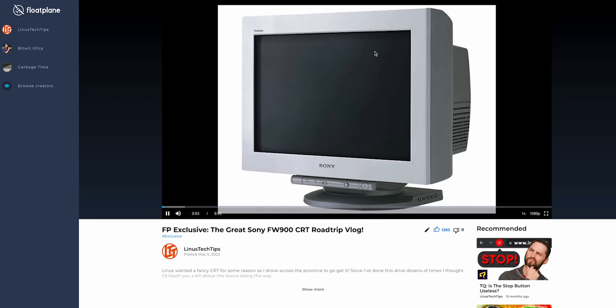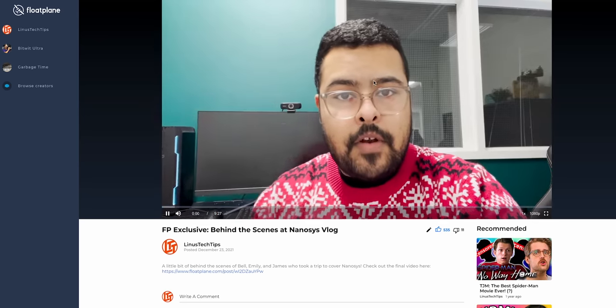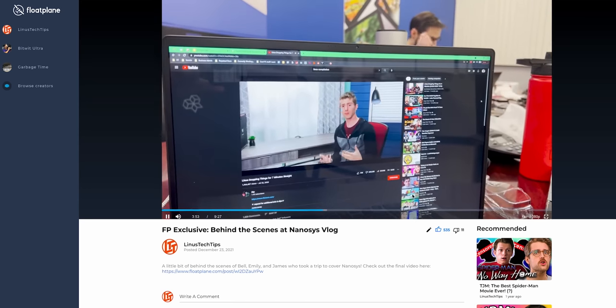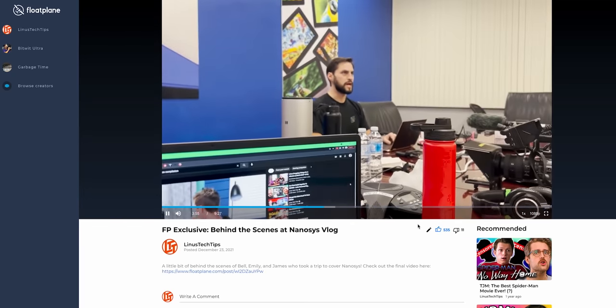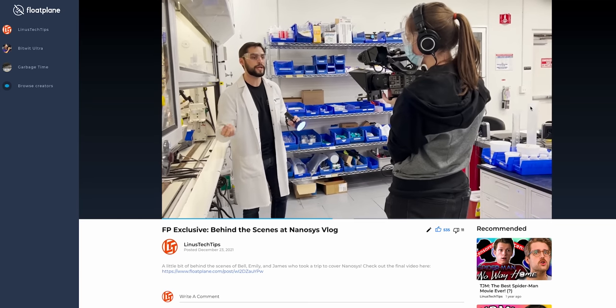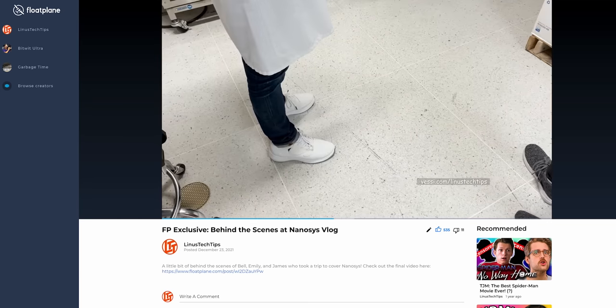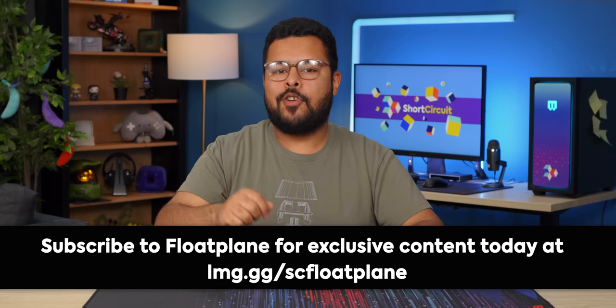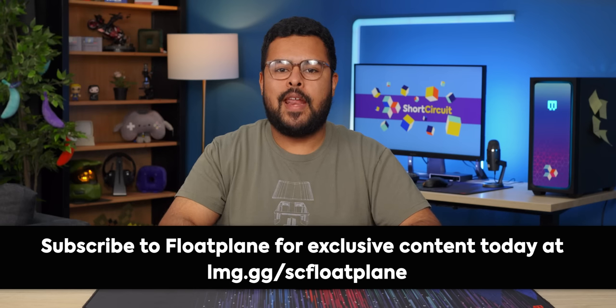These ones are great — I'm not biased because I shot and edited them, but hey, they're great. We can see some of the behind-the-scenes of what we've done when we go to all these different places, or how it actually works to make a video. The Nanosys vlog is really good for that — we can see James actually writing, talking to different employees, and then shooting the video. It's really cool to see how we do it. If you want to see more from us, make sure to subscribe to Floatplane for just five or ten bucks a month at lmg.gg/sc-floatplane.